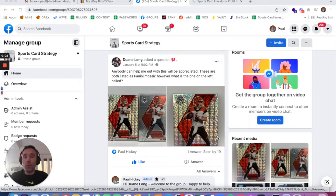Yo, check it out. You can go to sportscardstrategy.com and click on the link to join our Facebook group, and you can ask any question via our Facebook group, and I will answer it on the show.